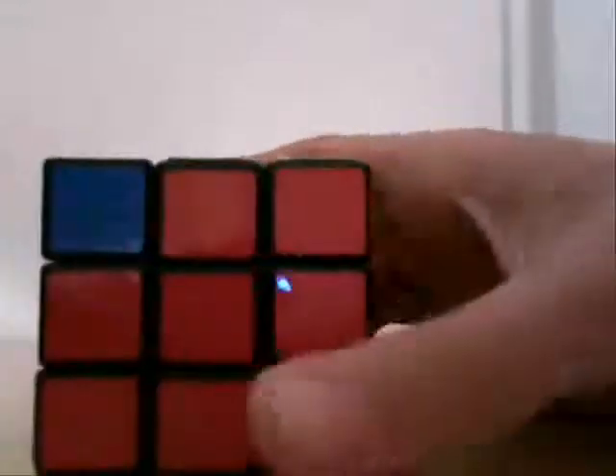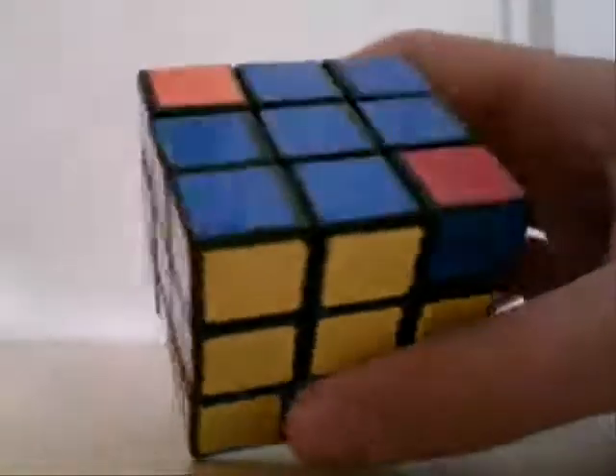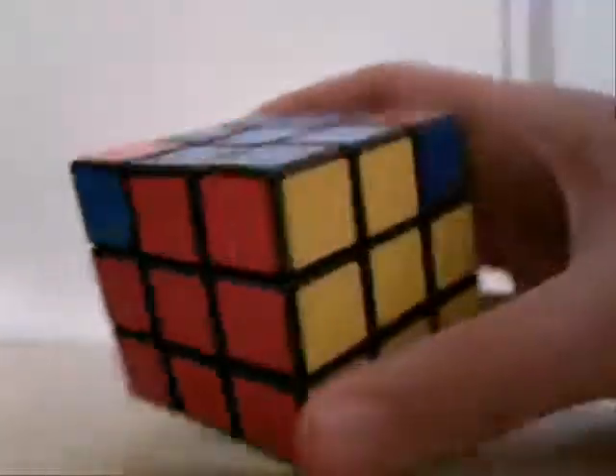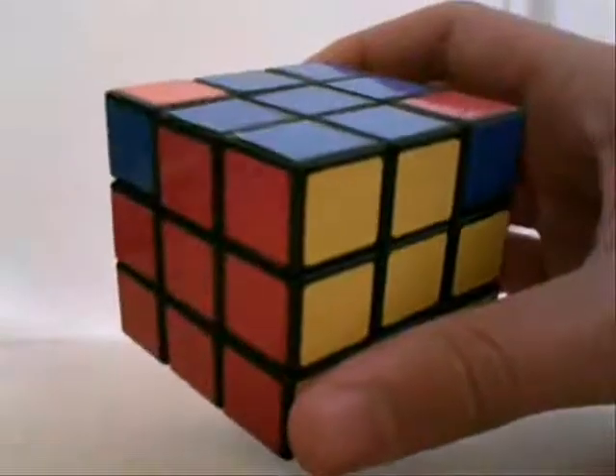So first we're going to find one that's in the right spot. It can be in any position — for example, even here, which is already in the right spot. If red was on top but there was also blue and yellow, it would still be considered the right spot.